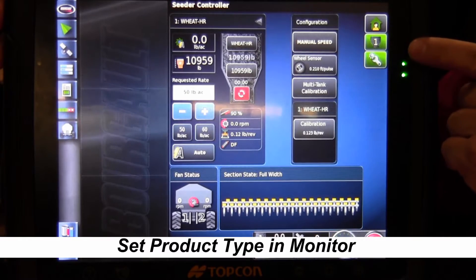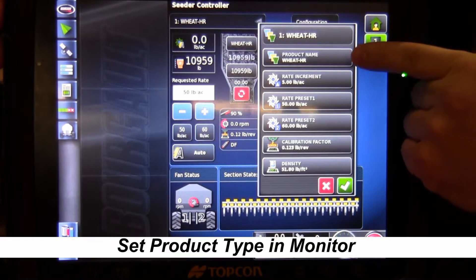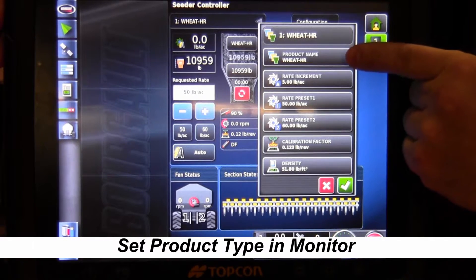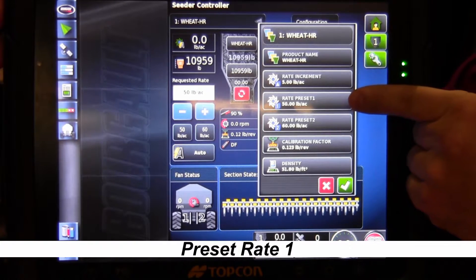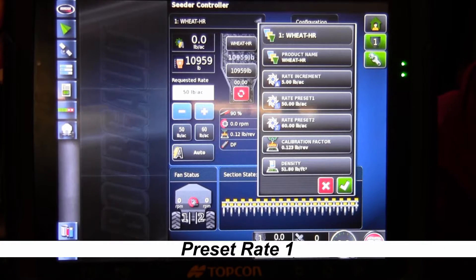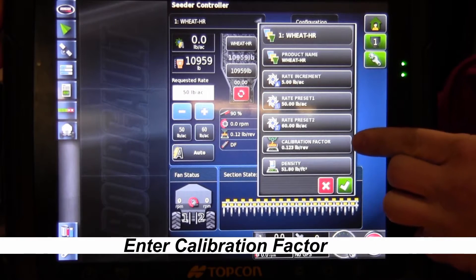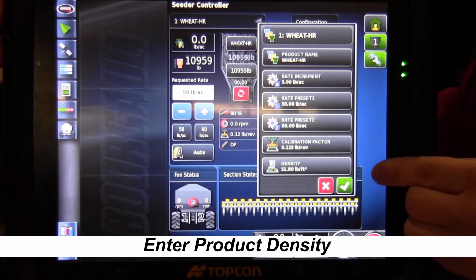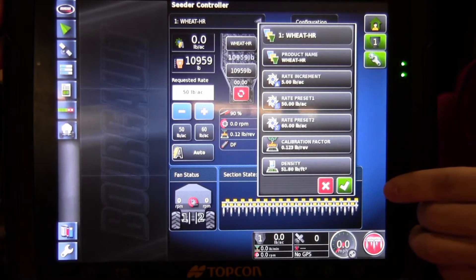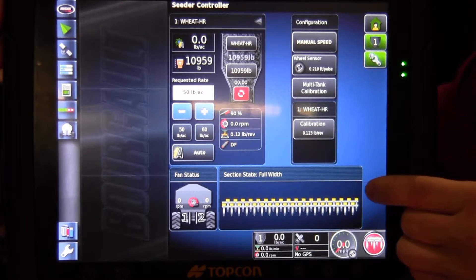At the top of the screen we touch on the product. The product we have entered is wheat. If we want to change our product we hit product name. We want to make sure we have a rate increment in the monitor and our preset rate one — that's going to be our target seeding rate, the one that's primarily being seeded at. We can have a second preset. It's going to tell us the calibration factor for this product with the metering auger in this tank and the density of the product. Once you have something in all those boxes, hit the checkbox in the bottom right corner. Now we know that our wheat is in there.